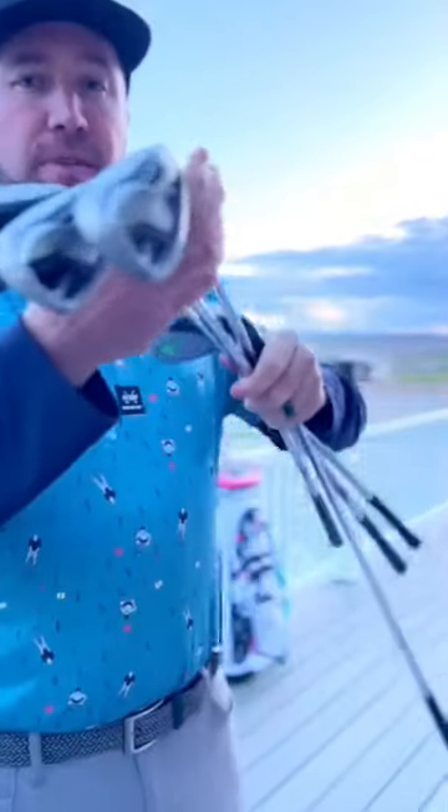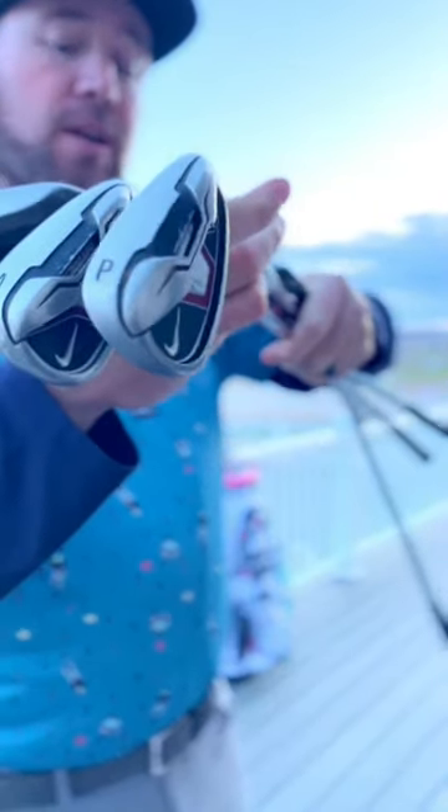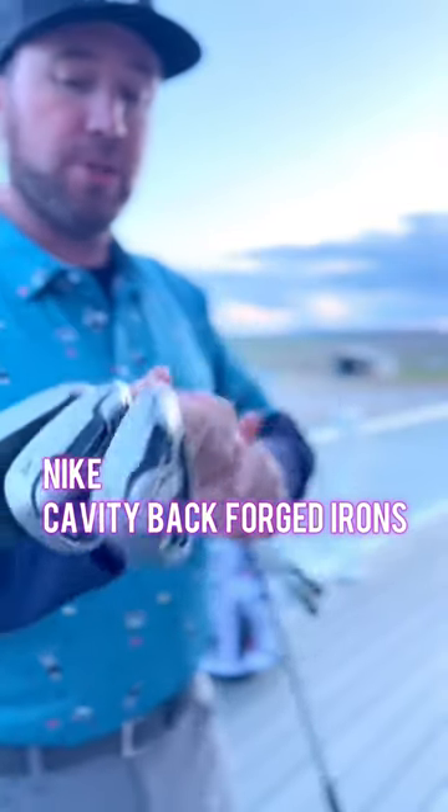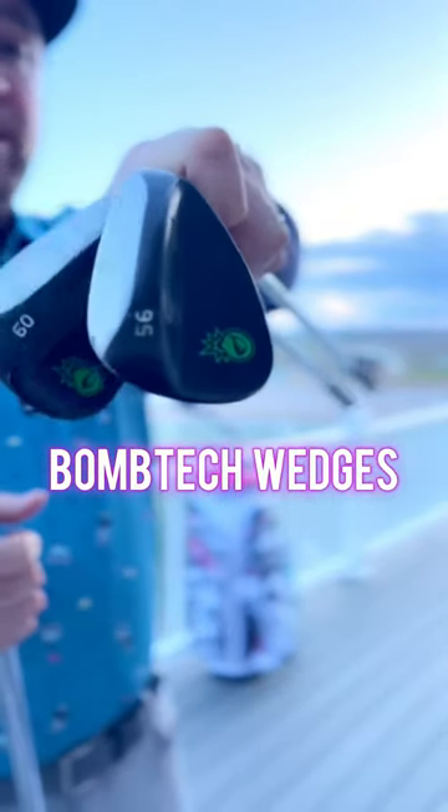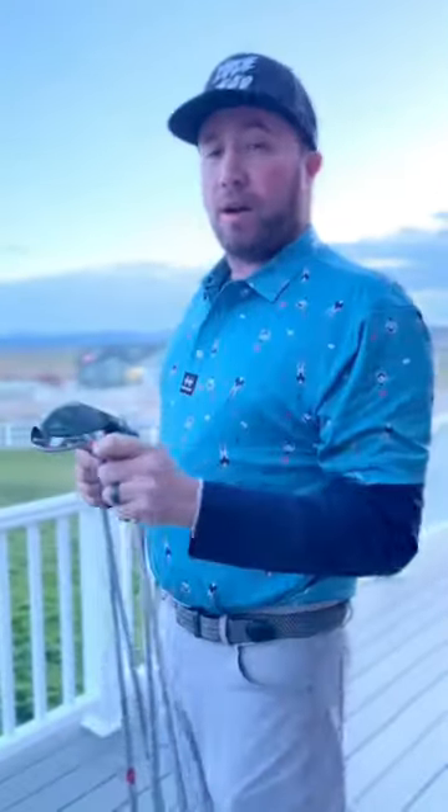With the Nike Cavity Back Forged irons, I have the pitching wedge and the approach wedge. The other two wedges I have in my bag are going to be my 56 and my 60 degree Bomb Tech wedges. So far they have not done me wrong and I really like them.